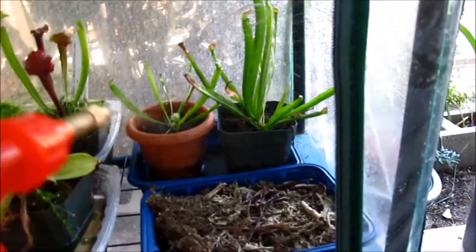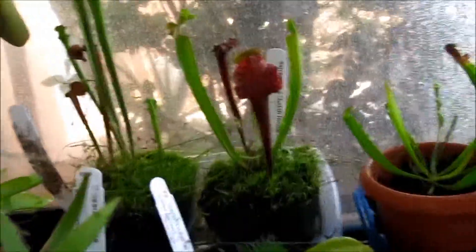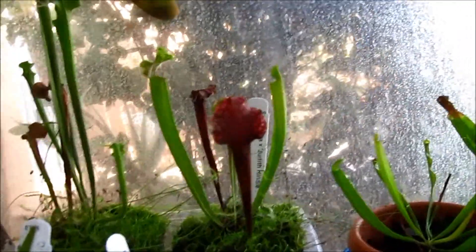I'm going to spray them now — yay! And over here we have the two Sarracenia that I brought from California Carnivores. This is one Sarracenia, this is another Sarracenia, and this one too — it's really complicated.